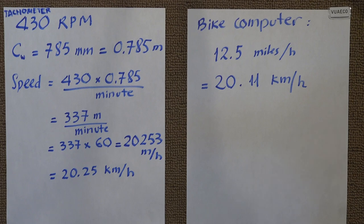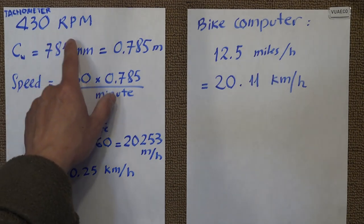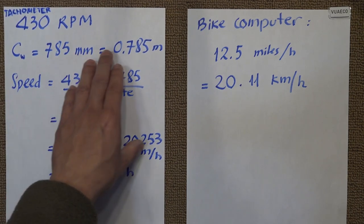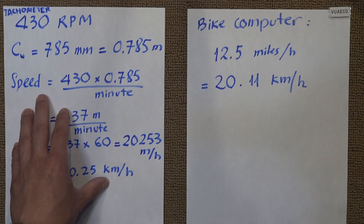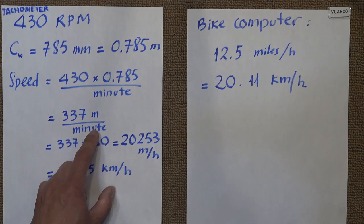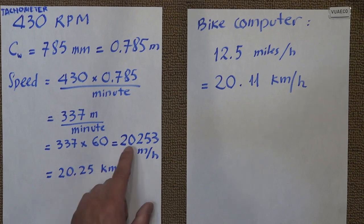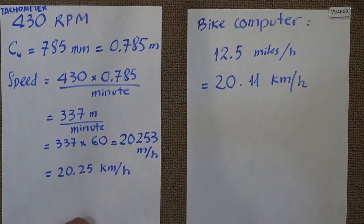Time to crunch some numbers. On the left we have data from the tachometer, on the right is the bike computer. At 430 RPM, the circumference of the wheel is 785 millimeters or 0.785 meters. So the wheel speed is 430 times 0.785, which equals 337 meters per minute. Multiplying by 60 minutes per hour gives 20,253 meters per hour, or 20.25 kilometers per hour.